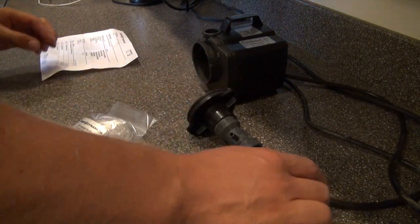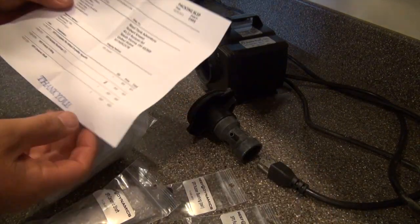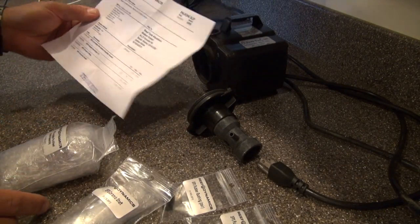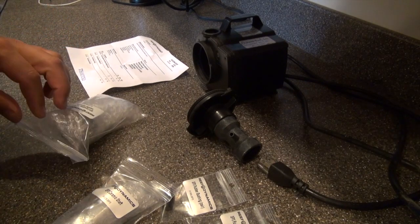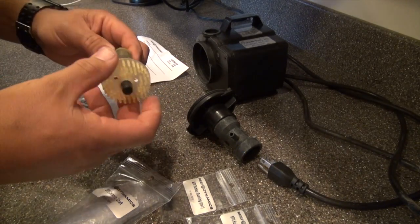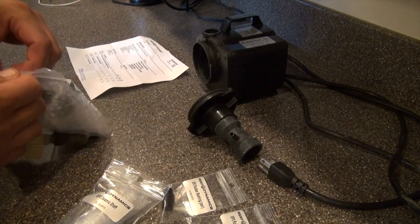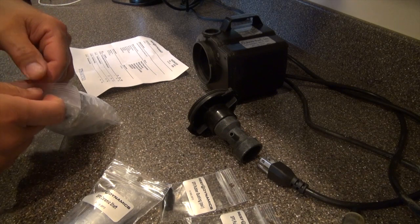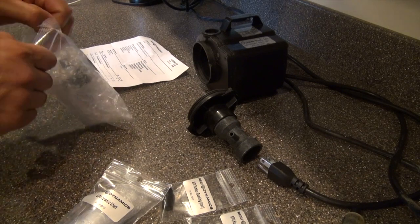I ordered the parts and it's very straightforward to order the parts depending on the model that you have. They'll be shipped to you, and these parts run about $90 to get it rebuilt. I'm going to show you the difference between the pinwheel that was installed in this used Euro Reef protein skimmer.